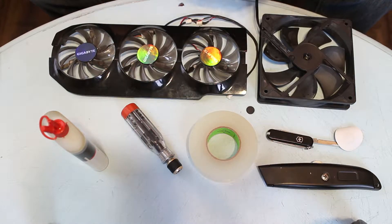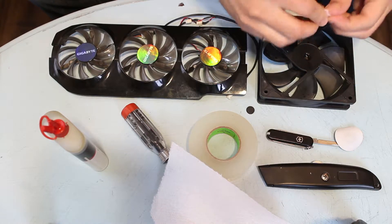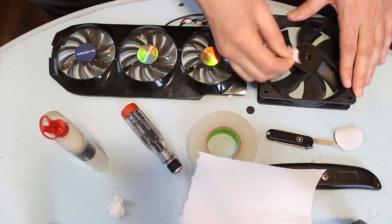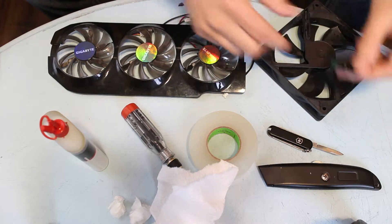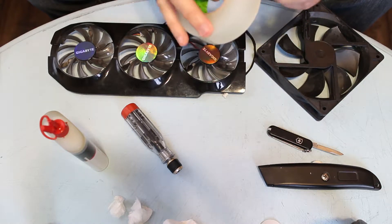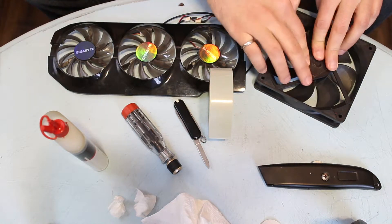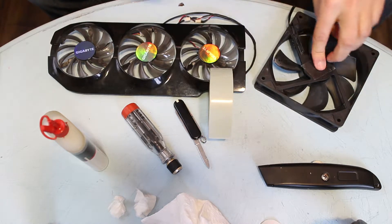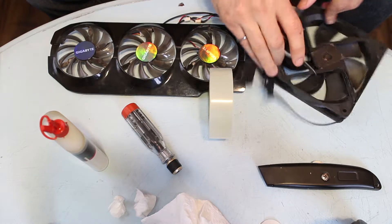If you get some oil on the back of your fan just take some paper towel and wipe it up. Make sure it's wiped up good so the sticker can be replaced and it'll stick properly. In the process of lubricating this fan I got some oil on the sticker and the adhesive is shot. So now I'm basically going to use some of the hockey tape to create a new sticker. And that fan is good as new. We can remove some of this tape here to make it look a little bit nicer and to help prevent it from peeling later.